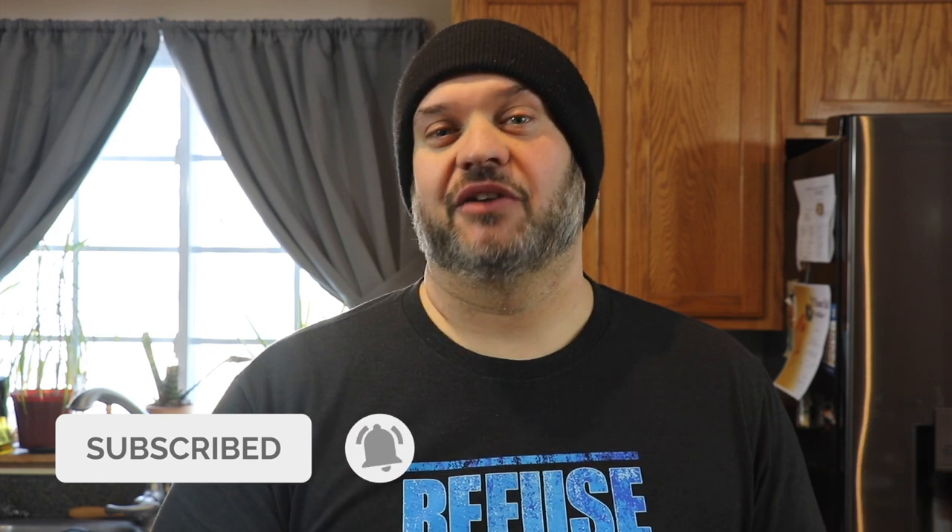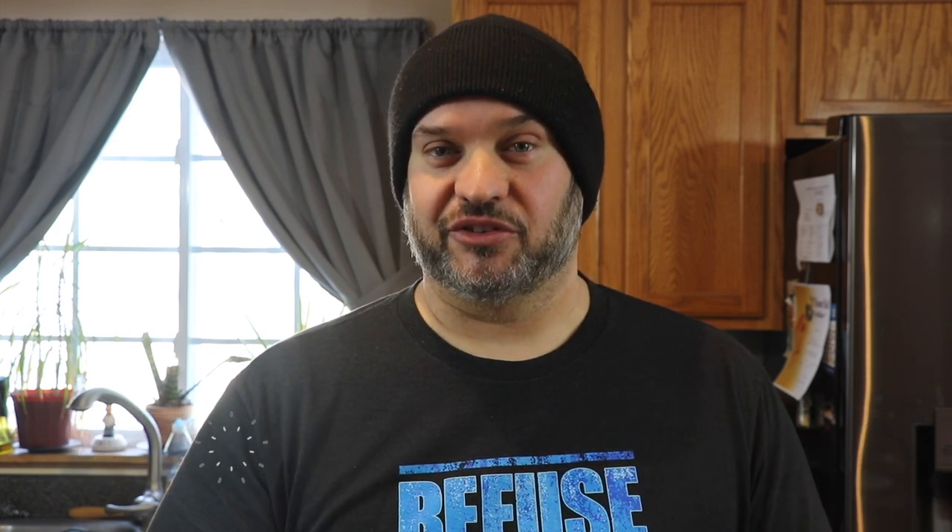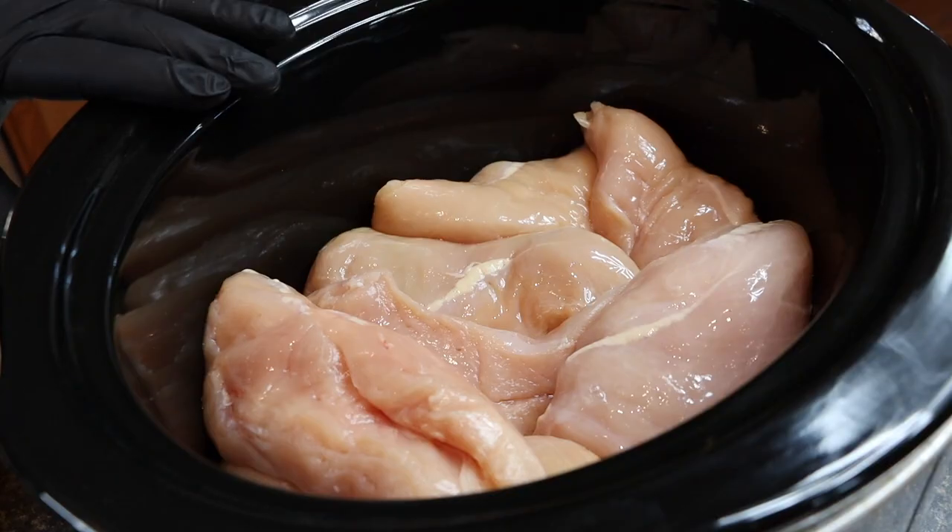Welcome back to the channel, everybody. I really appreciate having you here. If you haven't subscribed yet, I would really appreciate you doing that — just click the button and the bell down there to get notifications anytime I release new content. Now without any further ado, let's get right into this recipe.